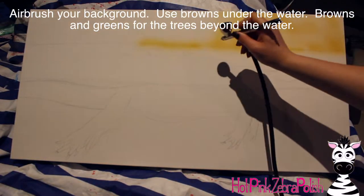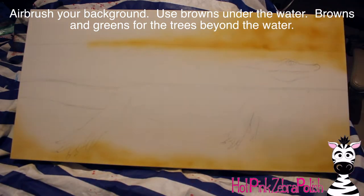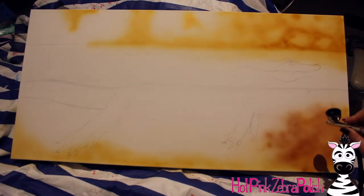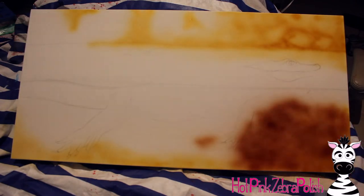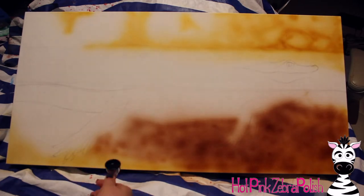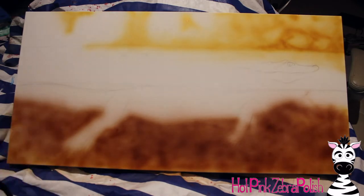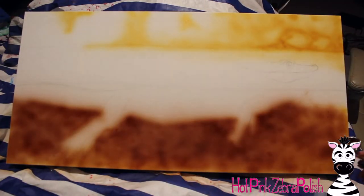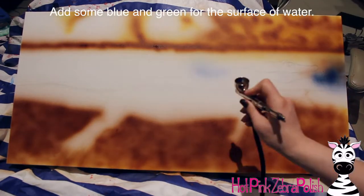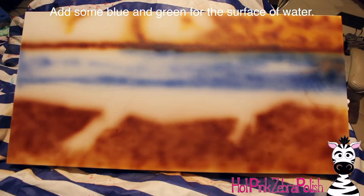To begin with, I'm going to airbrush the background. I think an airbrush does a really great job for creating that soft autofocus appearance. For under the water, it's all brown tones — browns and blacks pretty much. And then above the water, kind of behind the waterline in the back, is a lot of browns with some greens for some trees and foliage. When you're using the airbrush, try not to create too much detail, especially in the backgrounds. The farther out you go, the less detailed you want to be — the fuzzier it is.